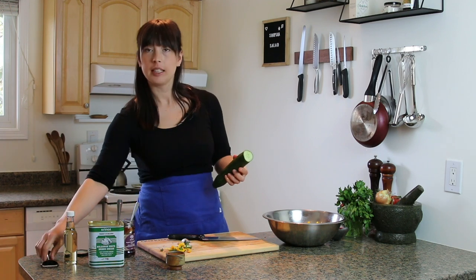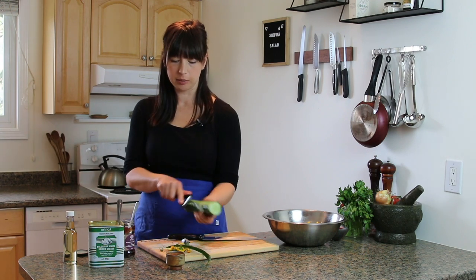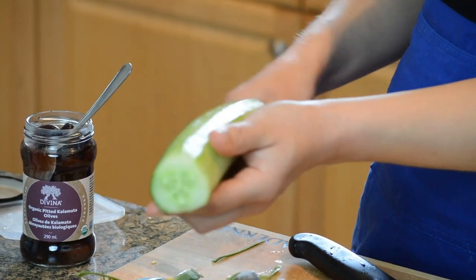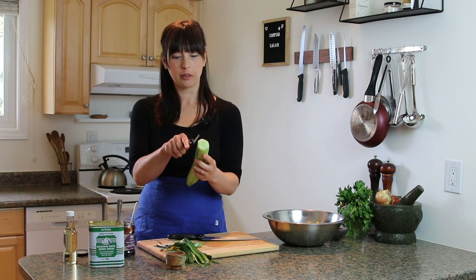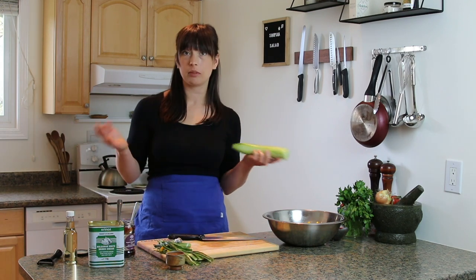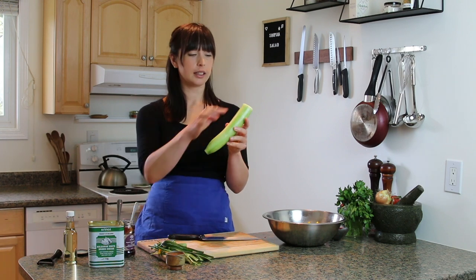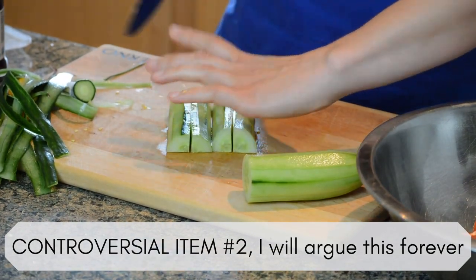A tidbit I've picked up recently: a peeled cucumber tastes a hundred times more cucumber-y than an unpeeled one. I've seen this trend of smashed cucumber salads — the reason is cucumber has a really strong flavor; put a slice in water and it's very intense. The peel, although it's green and healthy and extra fiber, I don't care about that — I care about flavor. Getting rid of the peel exposes so much more cucumber flesh and just makes it taste better. That's controversial item number two.